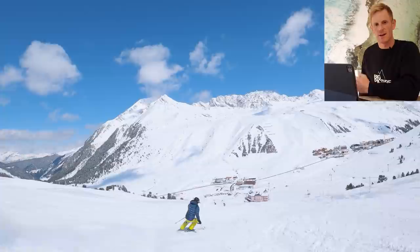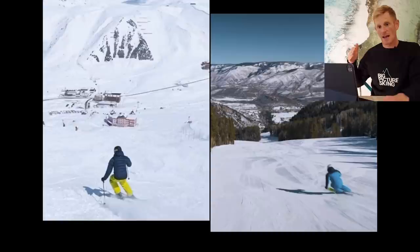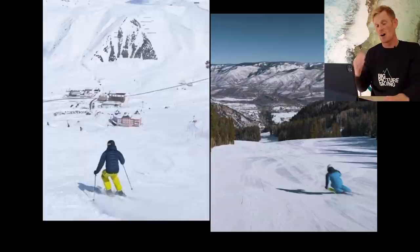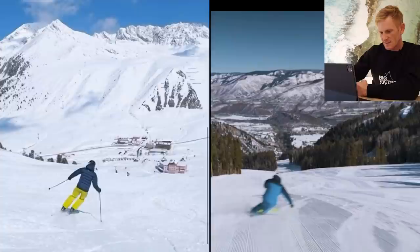Let's jump in with some side-by-side and have a look at what I mean by this. We've got Aiden here in the yellow trousers on the left and myself in the blue on the right. Looking at the transition — coming out of or completing one turn into the start of the next turn — I think some guidance will help him succeed in his goal of more dynamic carving. What I see as Aiden's first mistake...